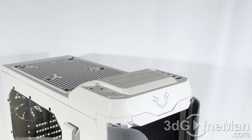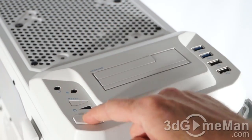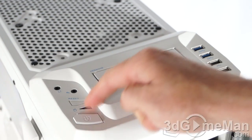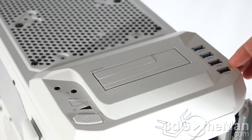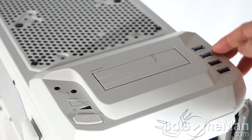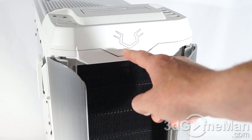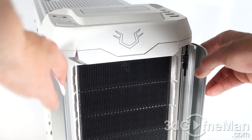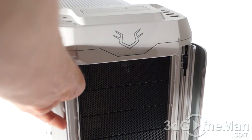Here we have a drive dock that will easily fit a 3.5 inch as well as a 2.5 inch drive. Here's the microphone jack, headphone jack, reset button, and power button — by the way these buttons are quality — as well as a hard drive activity LED. On the right side you've got four USB ports: two USB 3 as well as two USB 2.